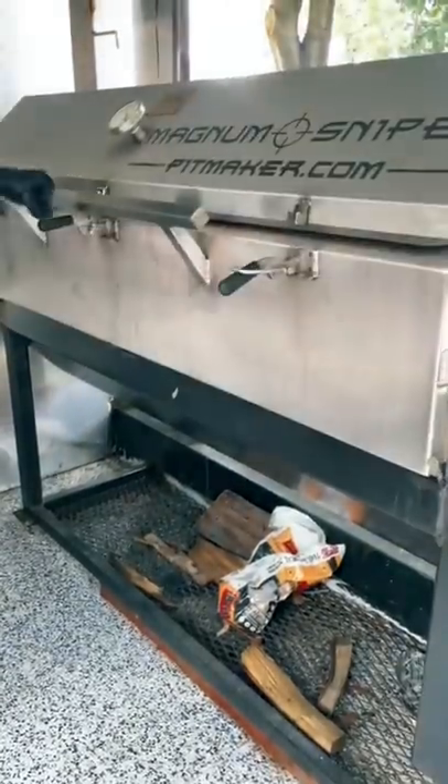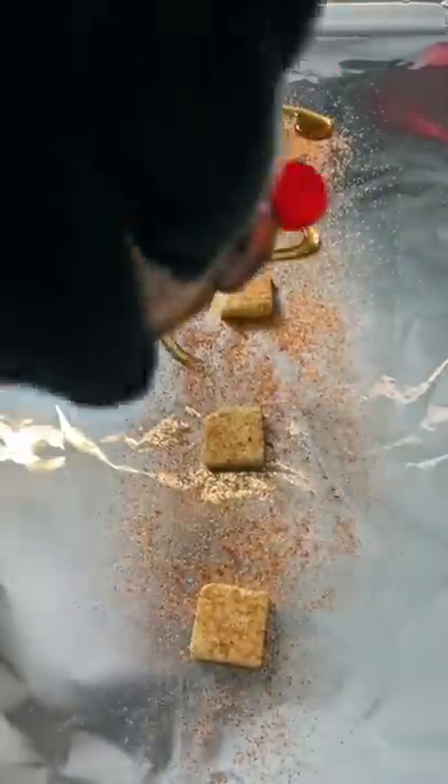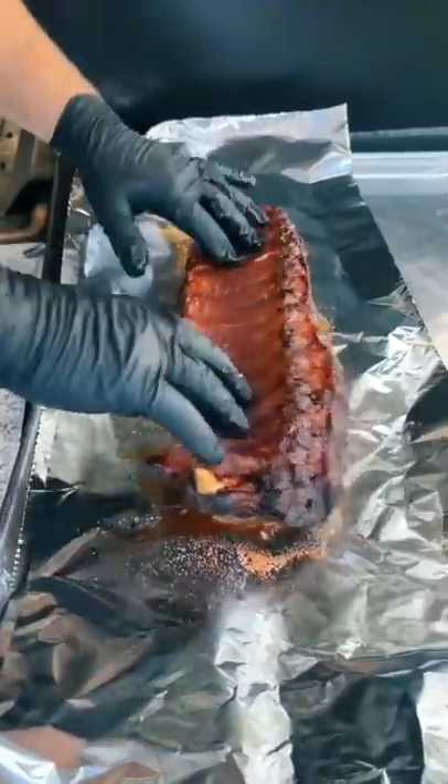Let them smoke directly on the grate for about an hour and a half, then lay down some foil with a few pats of butter, a little bit more of that rib rub and your favorite breakfast syrup. Then you're going to flip your ribs meat side down, wrap them up tight, and throw them back on the smoker for another hour.